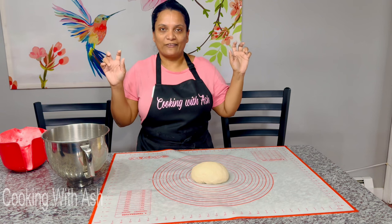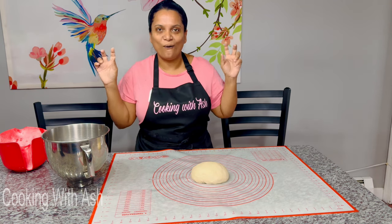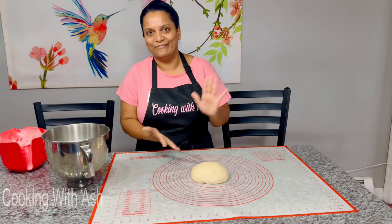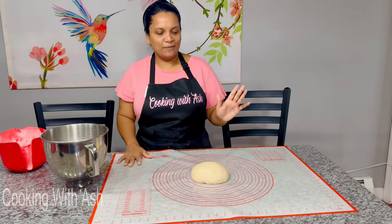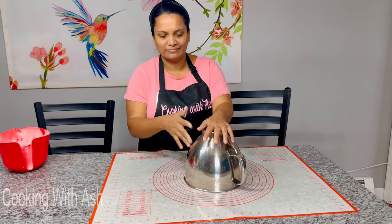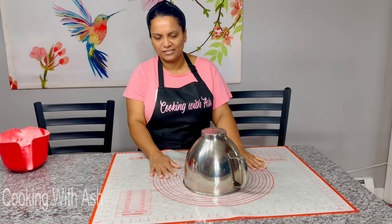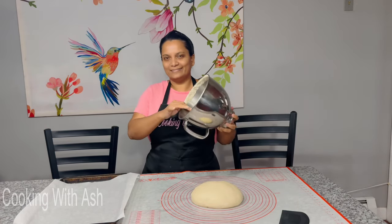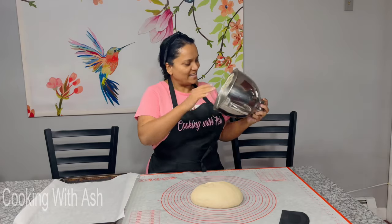Nothing screams Christmas like some nice homemade black bread with pepper pot — y'all know that is the fix! I'm going to set my timer and cover the dough with the mixer bowl — you can use a tea towel as well — and we'll come back in an hour to check on it.